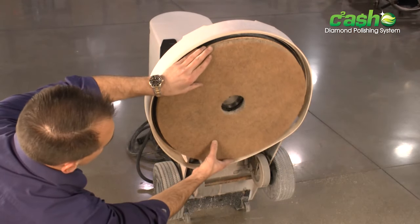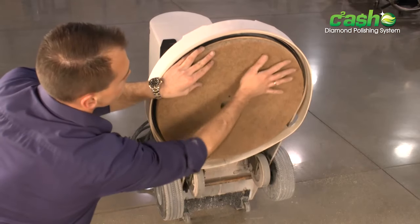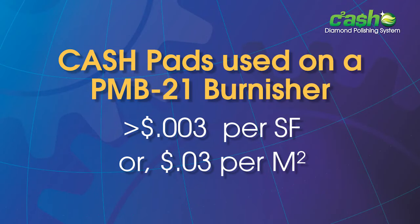When used on a PMB21 Burnisher, the cost of the cash pad system is less than one-third of a cent per square foot or three cents per square meter.